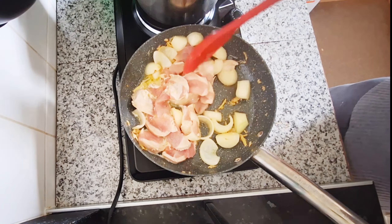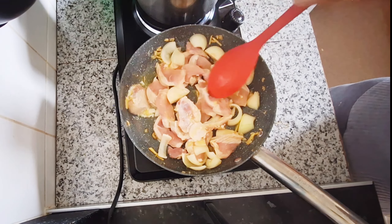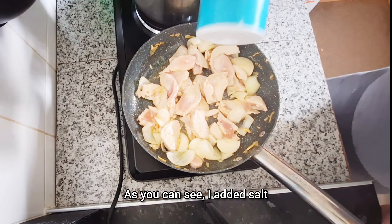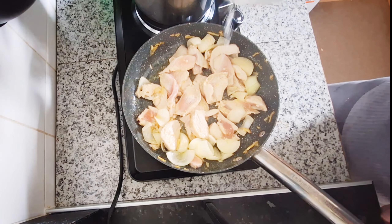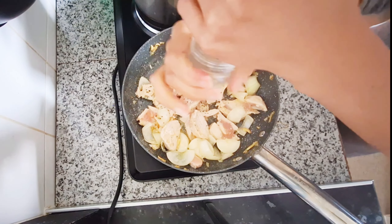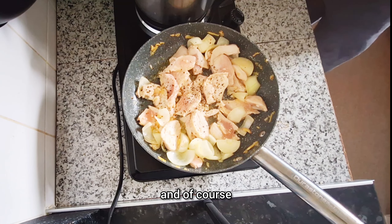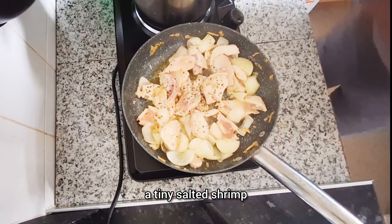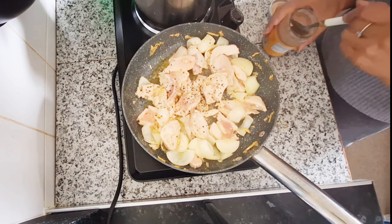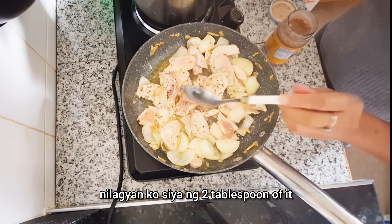I serve my husband first because he's always the first one I serve with food. He didn't want rice this time, so his plate is all vegetables. I really packed his bowl and gave him more chicken breast, because I'm okay with just full vegetables and rice for myself.